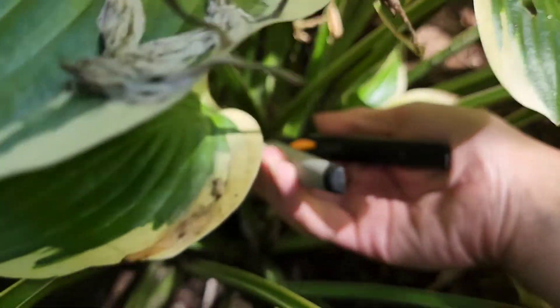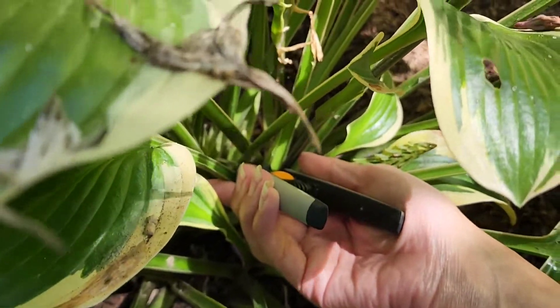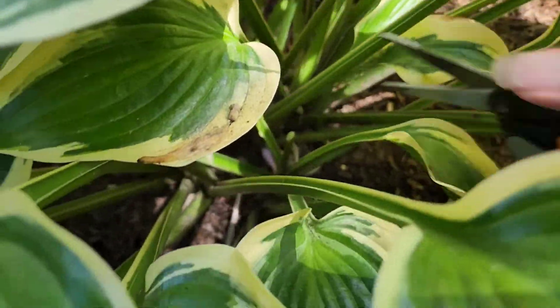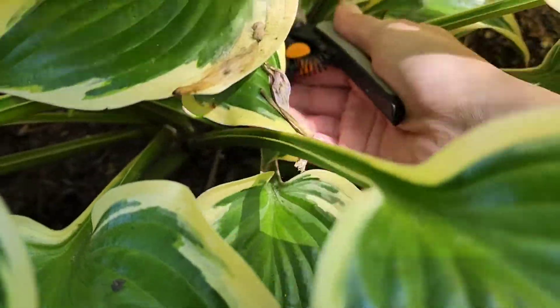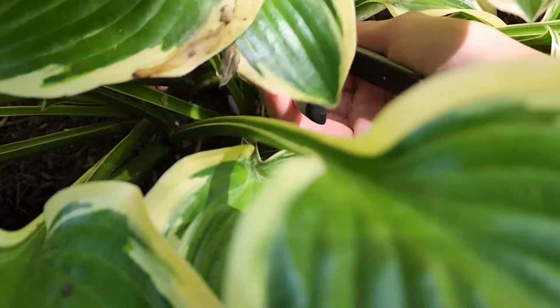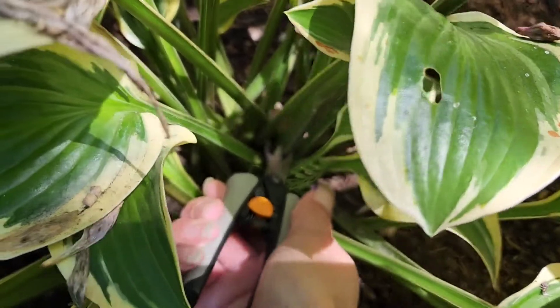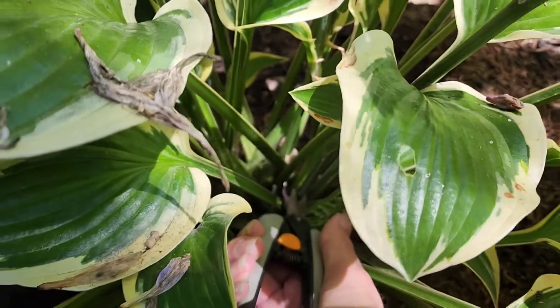You can kind of tell which are your flower stocks because they are rounder than your leaf stocks. I did just cut one leaf stock out because the leaf was really browning.